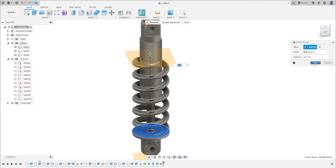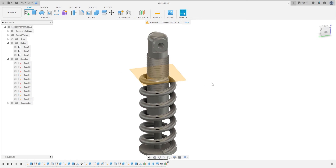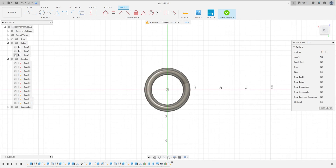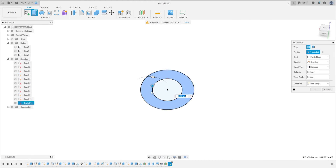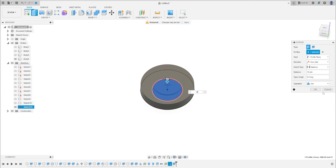Now go to Create a new sketch and select this new plane. You can hide the device. Make a circle with 52 millimeters and make another circle with 29 millimeters. Press OK. Go to Solid Extrude, select all bodies, and extrude this 90 millimeters. Press OK. Then extrude the inside of the sketch with 10 millimeters and press OK.